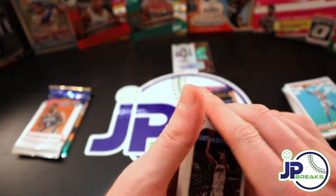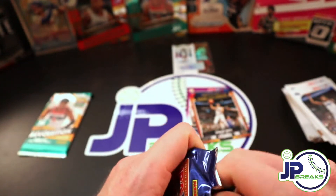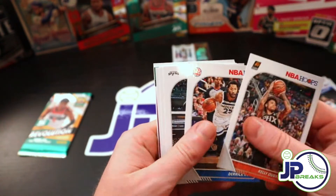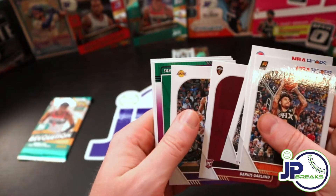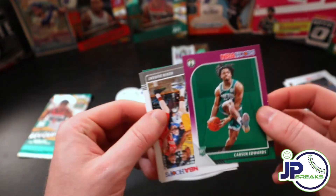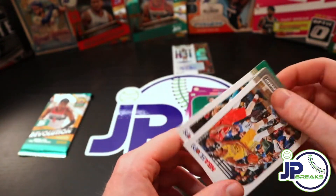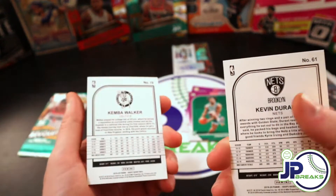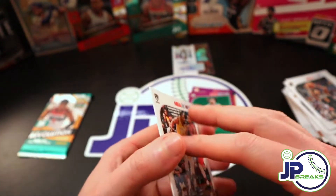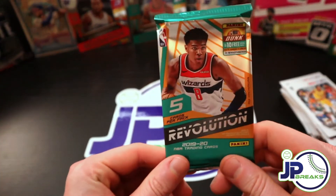Here's just a pretty basic base pack. Last hoops pack. And another purple, and this one at least is a rookie - this is Carson Edwards. Not bad. I always forget to check in hoops for these red backs - this lettering here is red instead of black. I don't think I've ever pulled one, but I'll give a look in the recap just to make sure I didn't miss it.